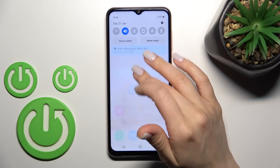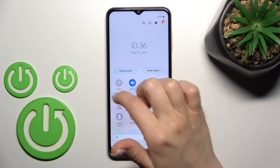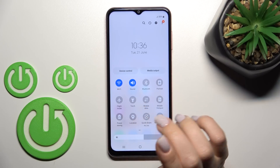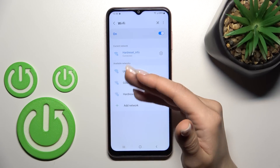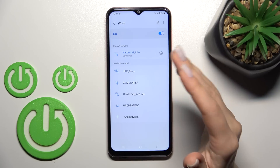There's also a second way to do this. Open the notification panel and find the Wi-Fi icon. Click on it once to activate Wi-Fi. To open the full Wi-Fi settings, hold the Wi-Fi icon for a moment, and then select one of the available networks the same way.